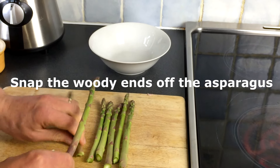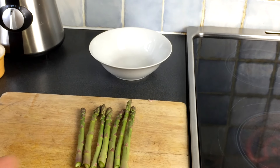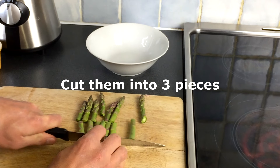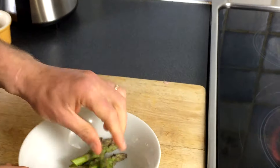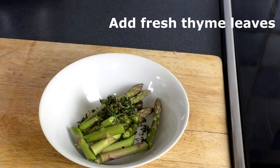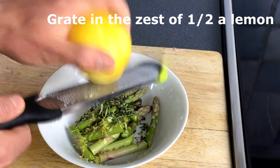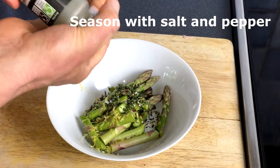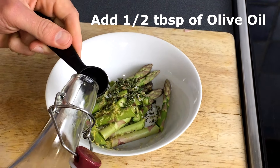Snap off the woody bits, cut them in three, put them in a bowl. Put some thyme with them, half a lemon zest, salt, pepper, half a tablespoon of olive oil.